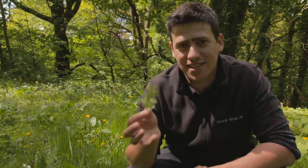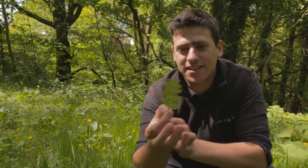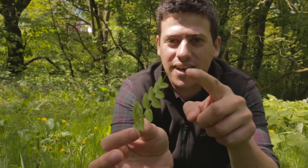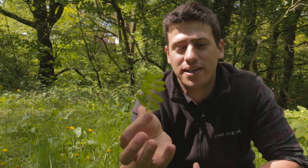It's in the same family as pea, which is fantastic because it gives you that kind of fresh, vibrant pea shoot flavour. Now the key for IDing this, as you can see, the leaves come out opposite sides of that stem and actually at the end of the stem you can see some tendrils coming off and eventually they'll curl around and hook onto stuff, just like peas.